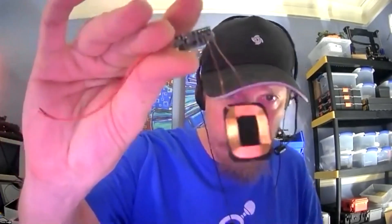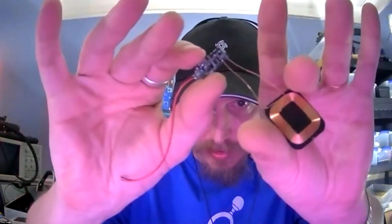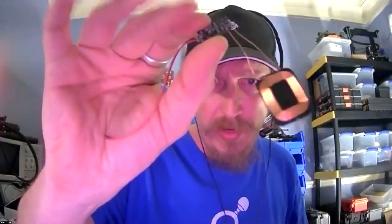There are a couple things I'd like to show you folks that I was playing around with this week. You may have seen me post about it on our Discord, but I got some of these guys. What these are is a little QI receiver that allows you to use a QI charger to charge a device or an end node, just by induction, just being within the coil distance.